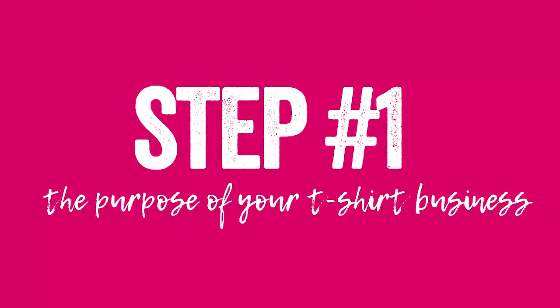The first thing in your t-shirt business starter kit has got to be the purpose of your t-shirt business. There are so many t-shirt businesses online right now and the competition is fierce, so you have to stand out. At Guide to Grow, the purpose of my t-shirts is to empower women of faith to remember they can live God's greatest purpose for their lives — so that every time a woman is having a bad day she can look at her t-shirt and remind herself of who God made her to be. That's what makes me stand out. You've got to know exactly what the purpose of your t-shirt business is.